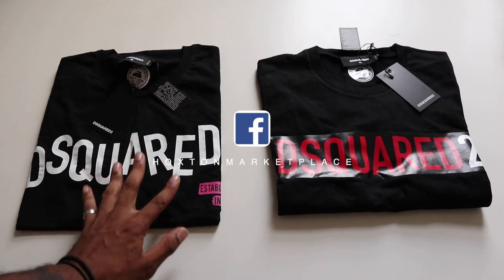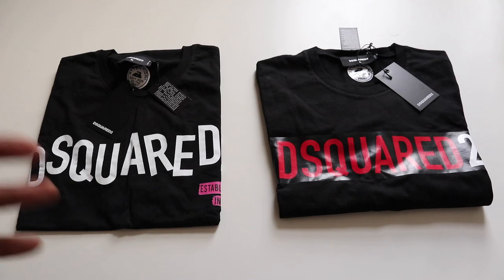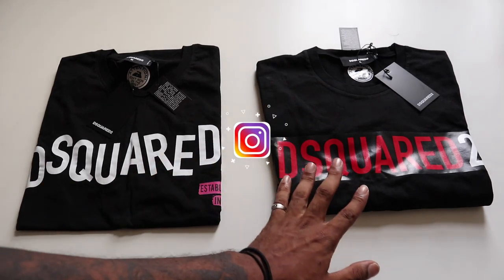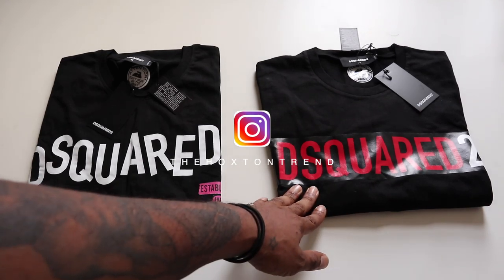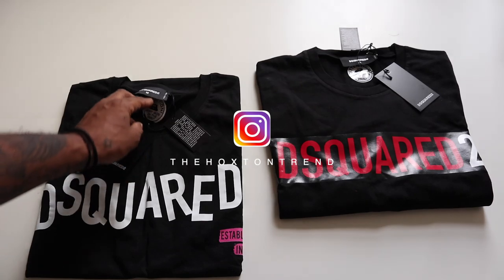Time's up guys. The one that is the genuine one is actually this one. And the funny thing is when I went and put this on my Instagram, a lot of people thought that this one was the fake one. It's crazy out here, man. Let's see exactly how we can spot the difference between the two.